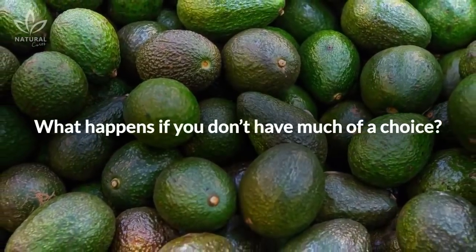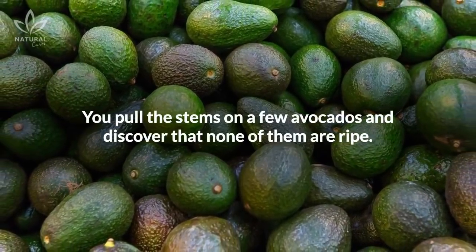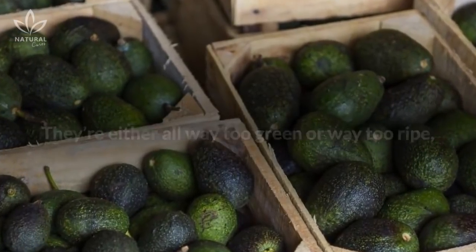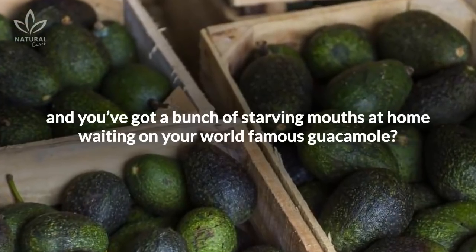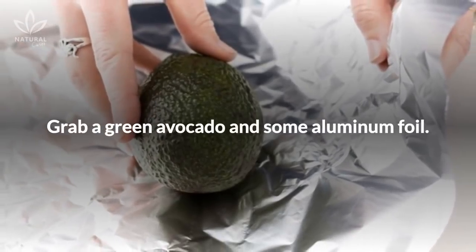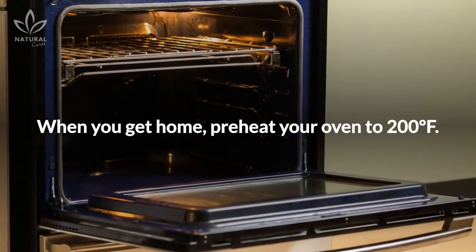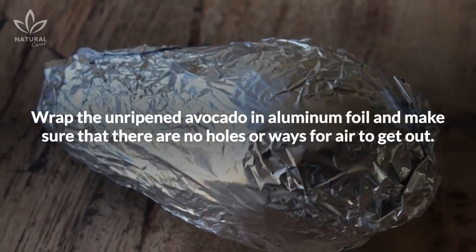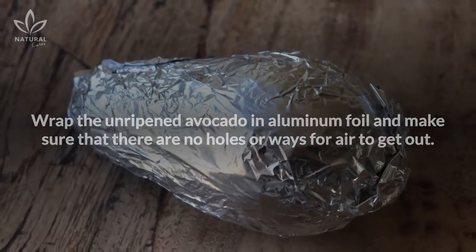What happens if you don't have much of a choice? You pull the stems on a few avocados and discover that none of them are ripe — they're either all way too green or way too ripe, and you've got a bunch of starving mouths at home waiting on your world-famous guacamole. Grab a green avocado and some aluminum foil. When you get home, preheat your oven to 200 degrees Fahrenheit. Wrap the unripened avocado in aluminum foil and make sure there are no holes or ways for air to get out.